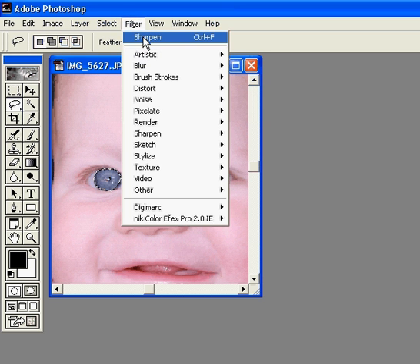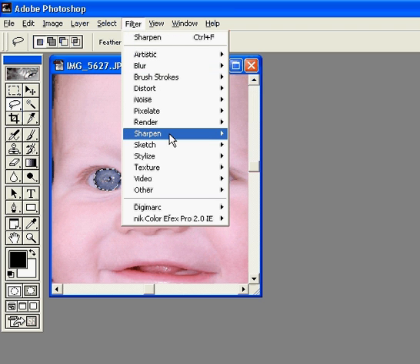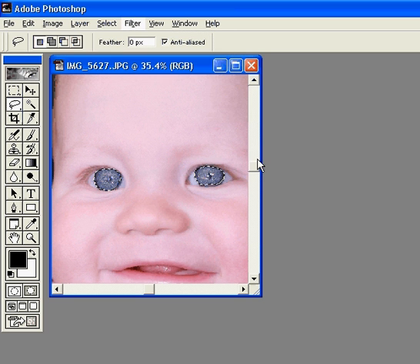I'm gonna do it a couple more times using the shortcut to repeat the same filter. Then I'm gonna try Sharpen More — we'll see. Now see his eyes are really sparkly, but I'm gonna go back and undo Sharpen More. You can see how it's just kind of making them look like they're glittery and sparkly.